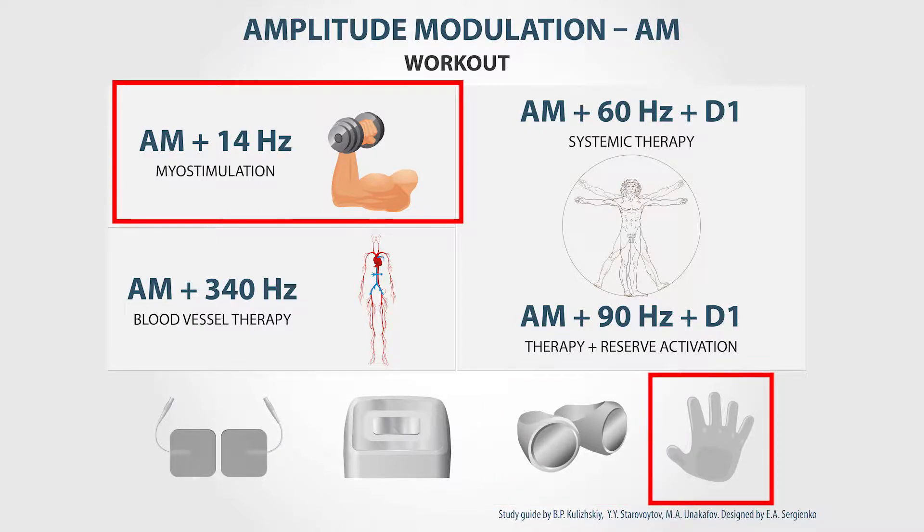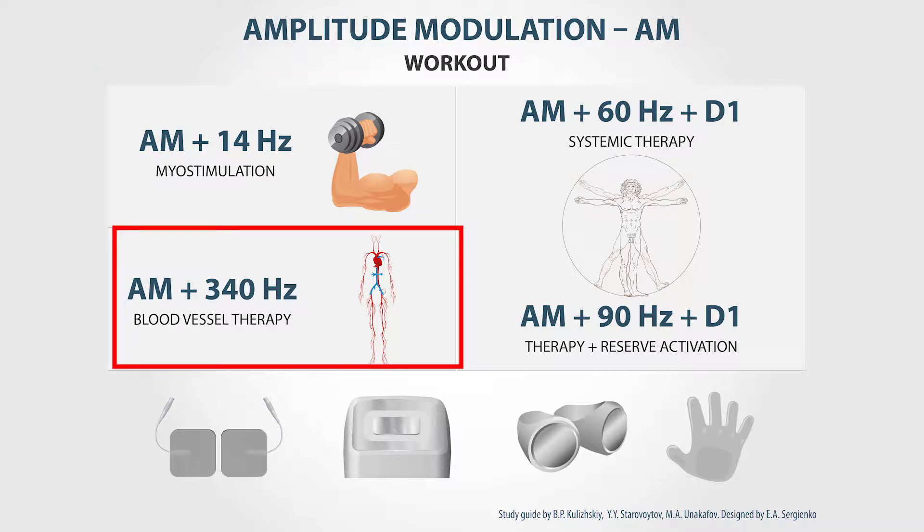Combining amplitude modulation with the frequency of 340 Hz is best for surface therapy — the therapy of capillaries. In this case, we need to use the built-in electrode of the device and the Pons electrode.